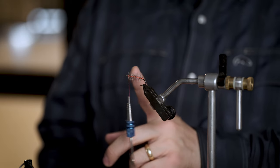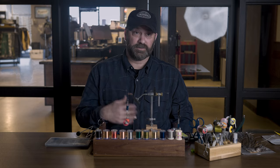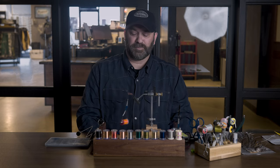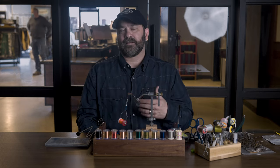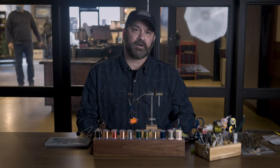So now you can see we have a nice palmered hackle where there's spaces in between. Woolly buggers are probably the most common thing you're going to use a palmered hackle on, but hackling under an elk hair caddis, stimulator — those are palmered hackles.